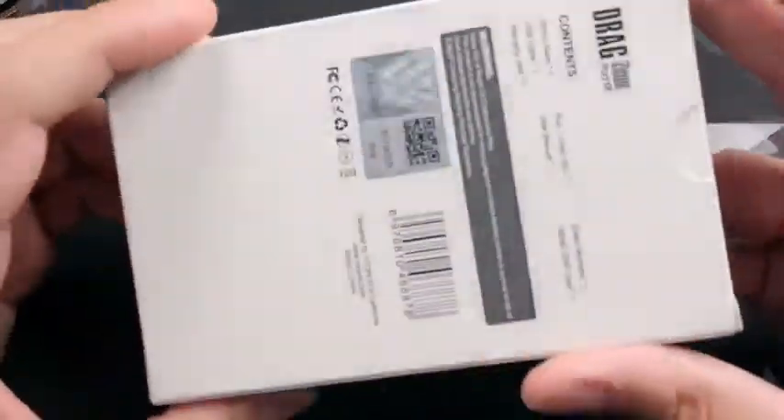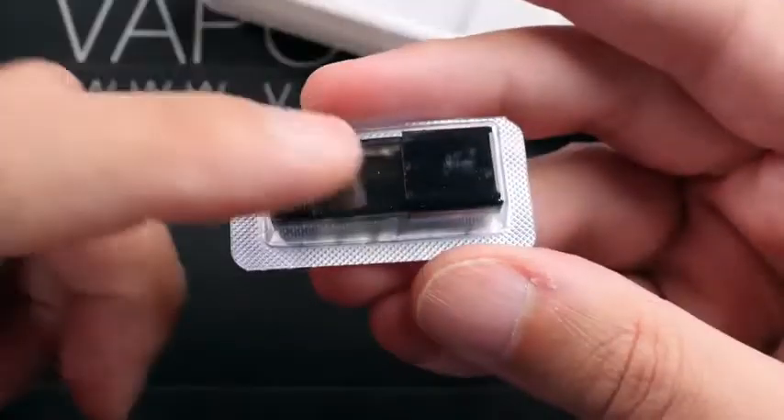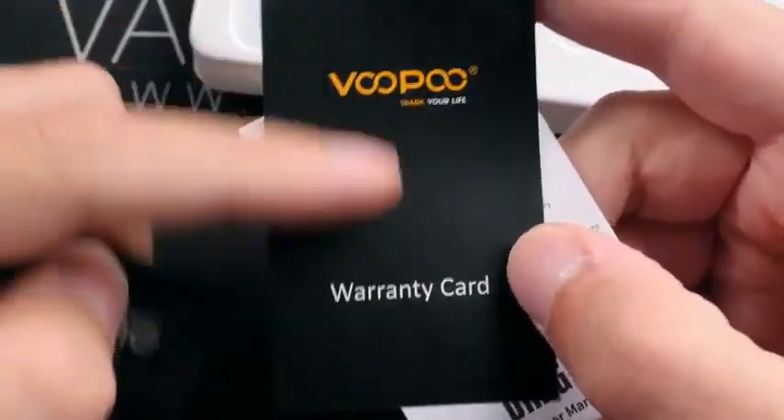This is what your packaging is going to look like. Inside you do have your device, a 1ml pod, micro USB charging cable, a chain lanyard, a Gene chip card, a warranty card, and a user manual.